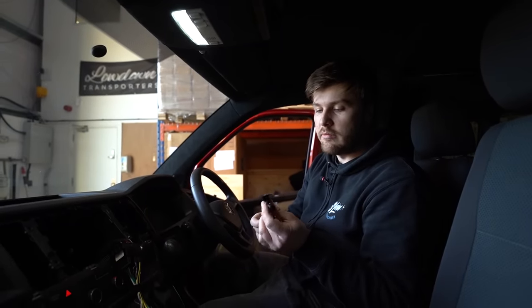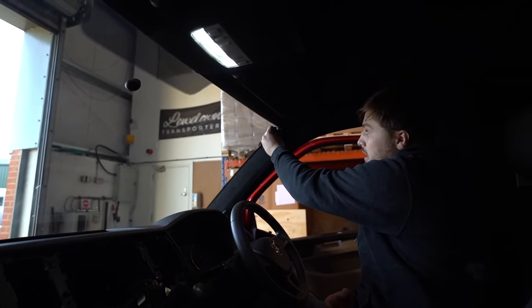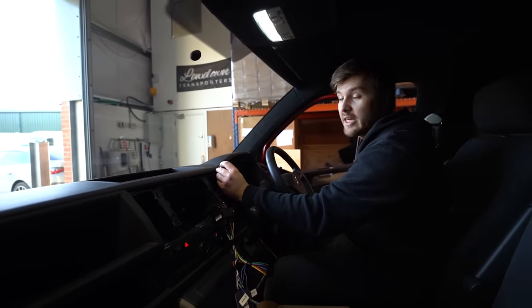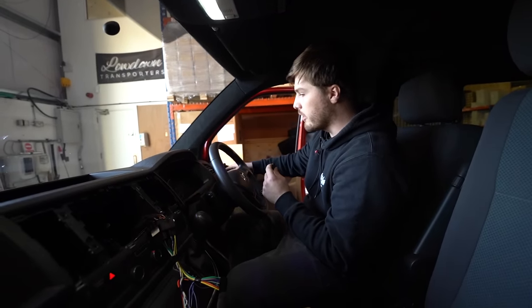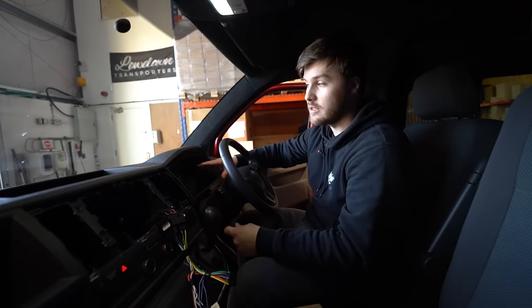Same again with the microphone — you can't retain your factory microphone if you have one, so you will have to run the cable. Microphone location is down to yourself, but I'd recommend the top corner of the A-pillar. I've seen people have them on top of the binnacle by the steering column, or even just dangling — it's up to you, but I recommend the A-pillar. Same principle: take your A-pillar off and run your cable through to the back of the head unit, best routed down through the lower dash and back up, or you could take your clocks out for more access.